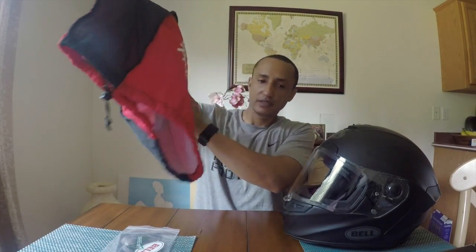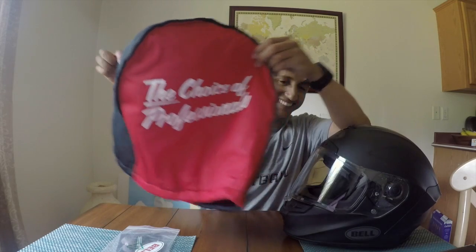So the Bell Street Star — good helmet, not for vlogging in my opinion. It looks really good and feels really good. If it really fit properly I'm sure it would be a lot quieter and work very well. One more thing — what comes in the box: the instructions, and this bag, which is awesome. They made a really good bag — the inside is nice and soft. Very nice packaging.